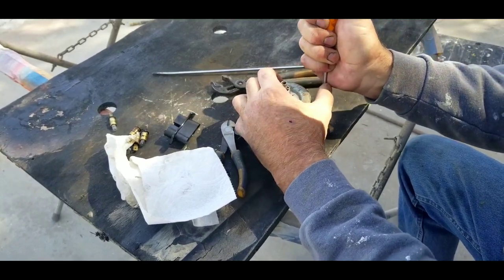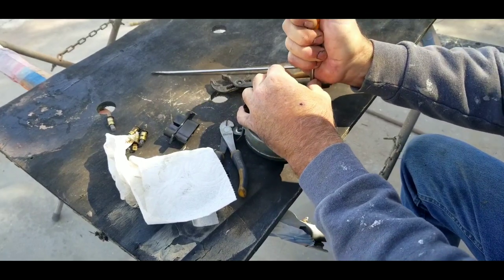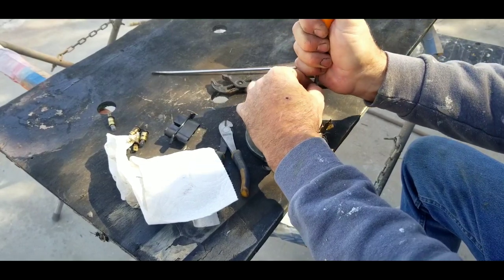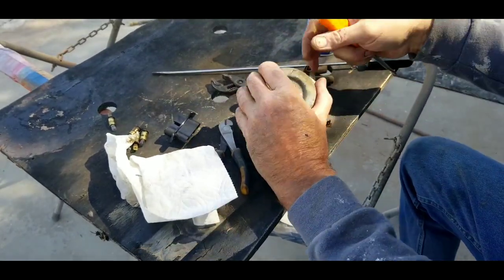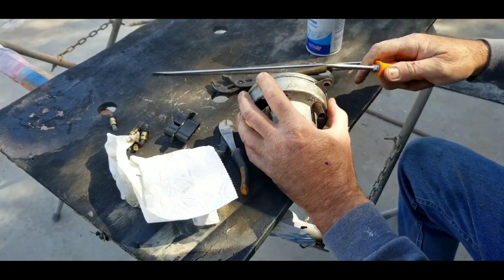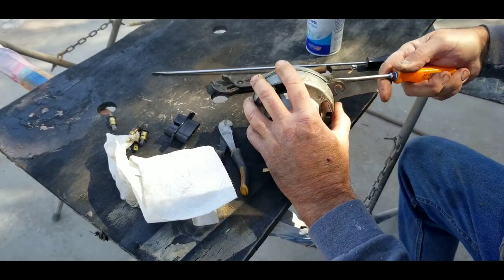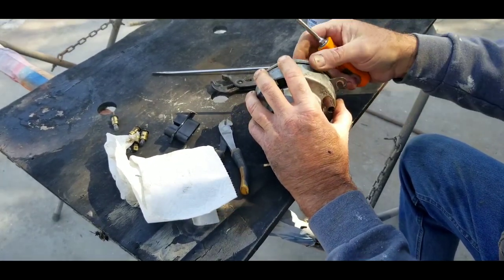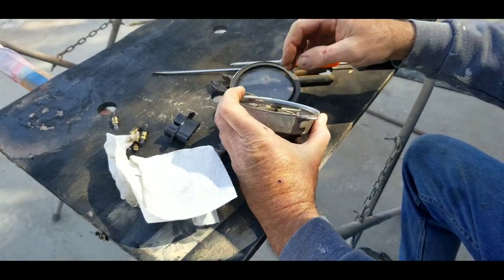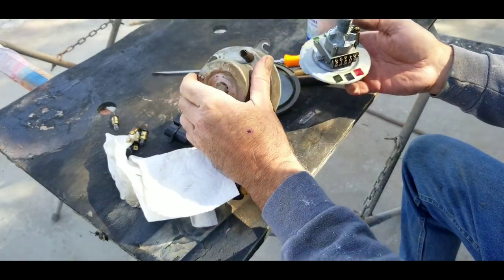You just work your way around. Do a little bit of this side — usually I don't do the whole thing on both sides. Kind of work my way around and pop it loose. Like I said, putting it back on can be a little bit tough. There we go — careful not to hit the needle. Done that before. The needles are available — you can buy them on eBay or someplace.